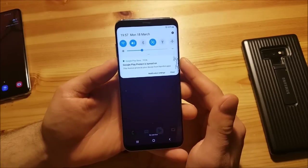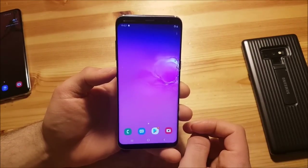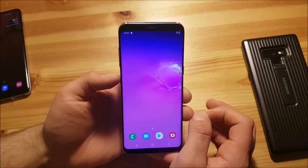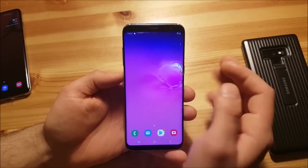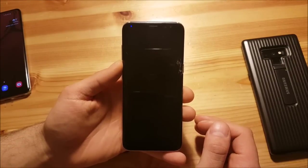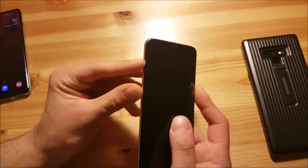Now let me show you how to install this ROM on your S8. First, you need to make sure you have TWRP installed on your Samsung Galaxy S8. You also need to download the ROM file — I will provide a download link in the description so you can download it and paste it on your device storage. Next, power off your device, then press the volume up button, the Bixby button, and the power button at the same time to boot into recovery mode.